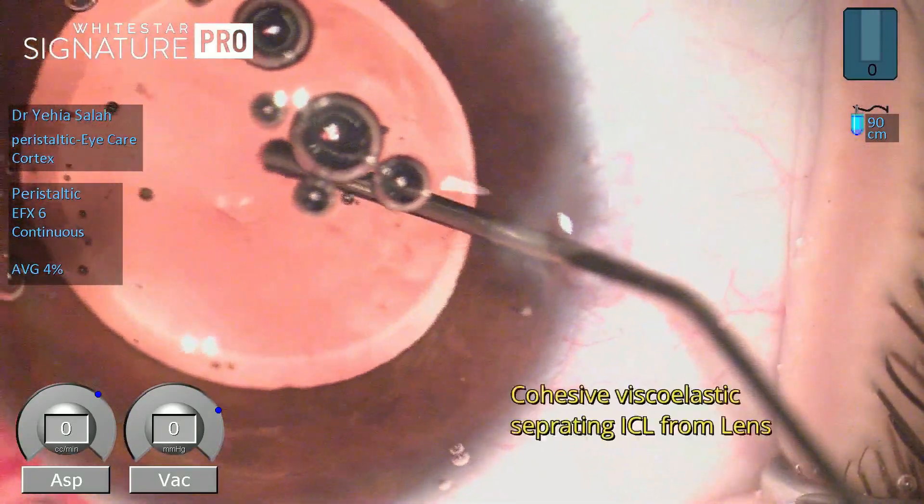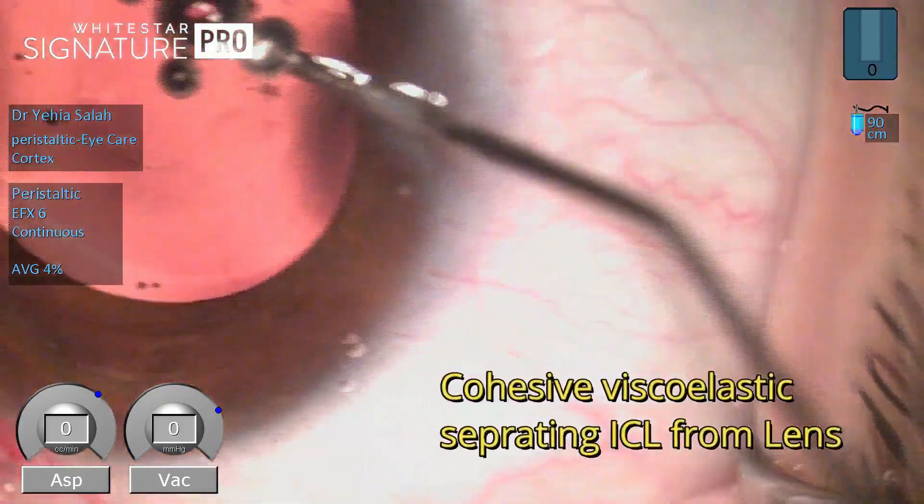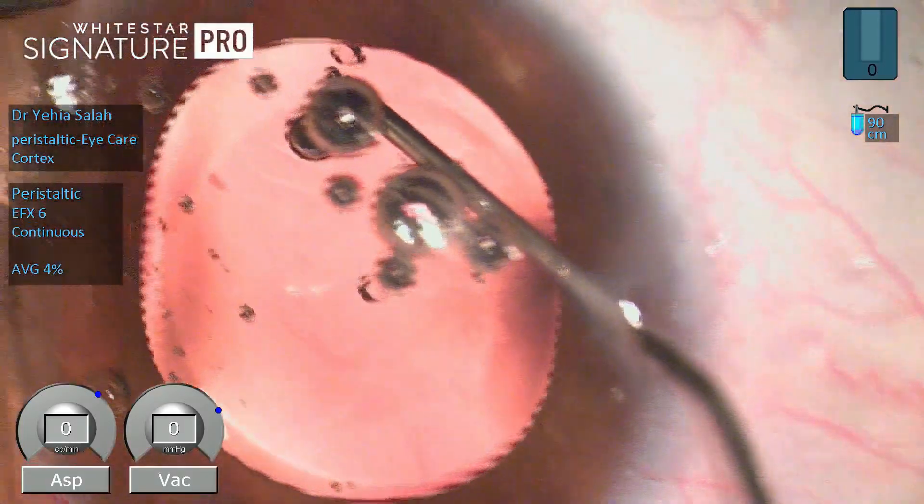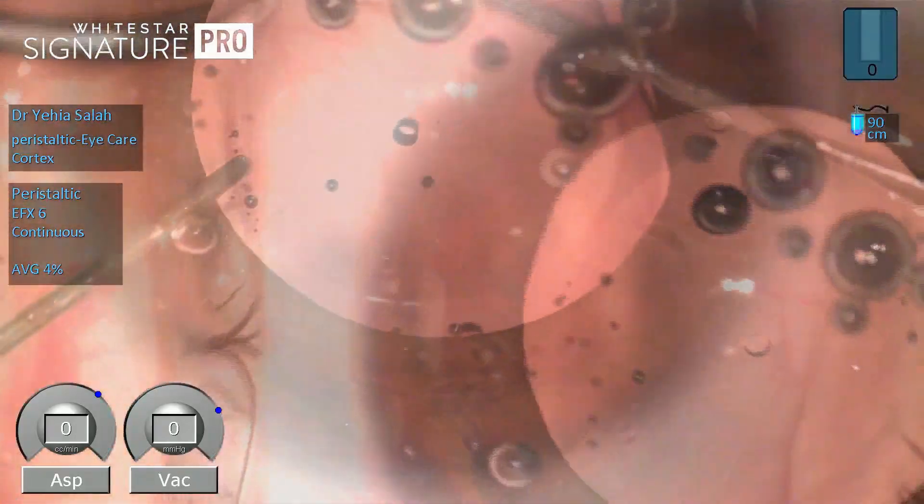The plan was to try to restore the proper position of the lens without needing to explant and re-implant it, for fear of contamination.